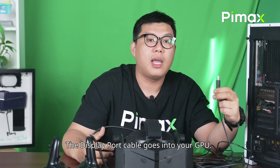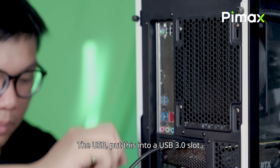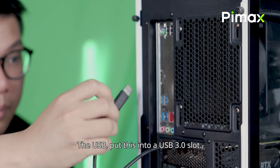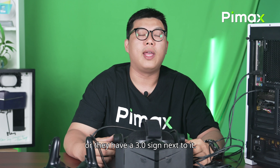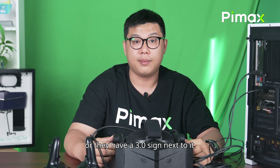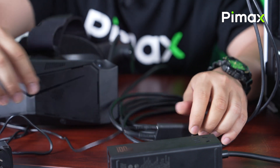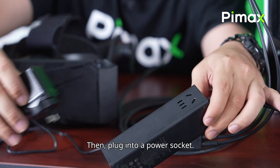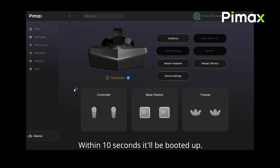The DisplayPort cable goes into your GPU. And the USB — put this into a USB 3 slot. The USB 3 slots are usually blue or they have a 3.0 sign next to it. The power cable slots into this tiny block on the cable, then plug into a power socket. Within 10 seconds, it will be booted up.